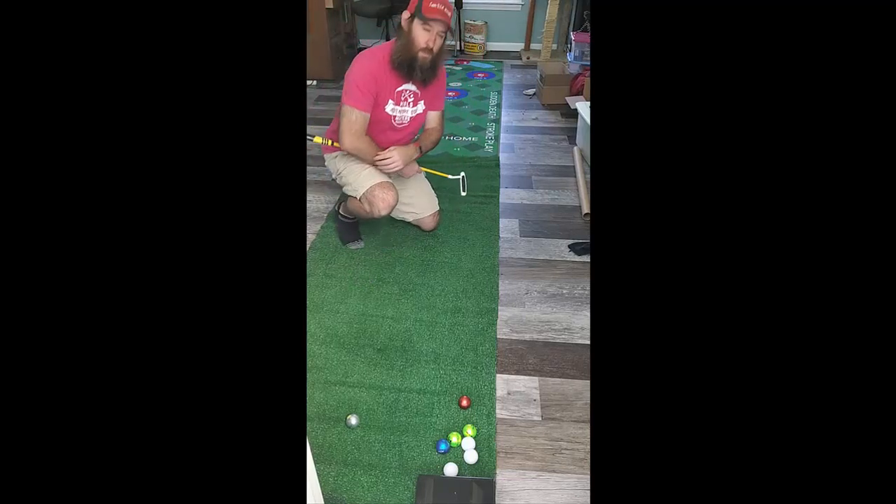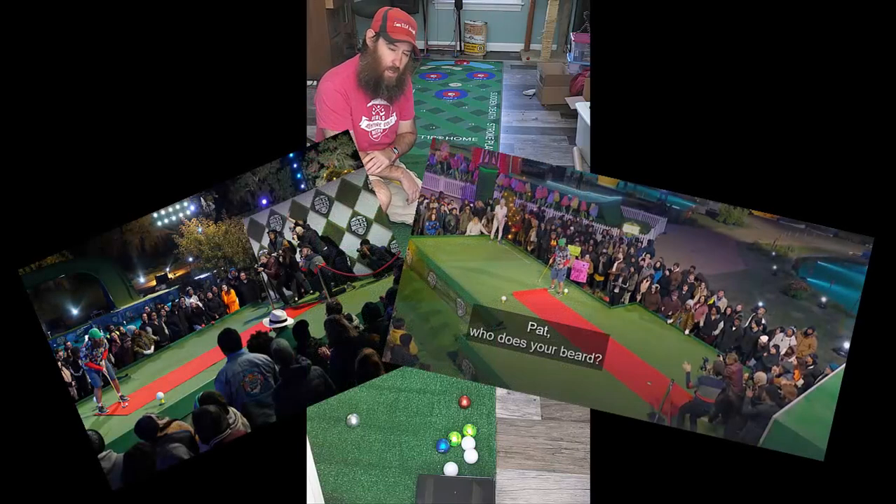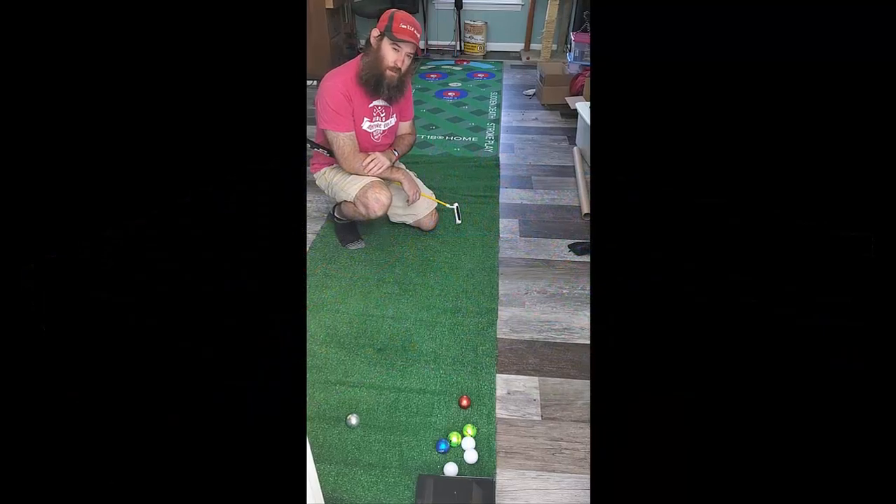15 feet is special because it is the length of the putt that I continually missed on this tractor on season one of Holy Moly. Let's see if I can make it more often here for charity.